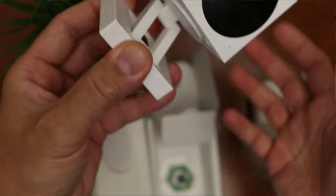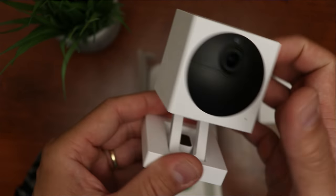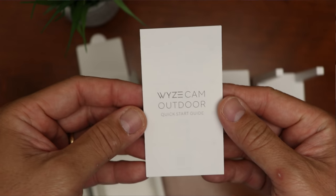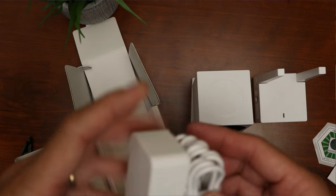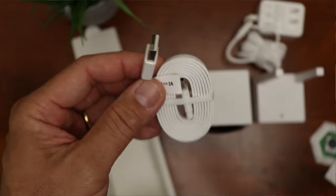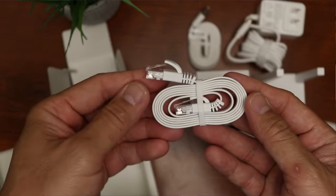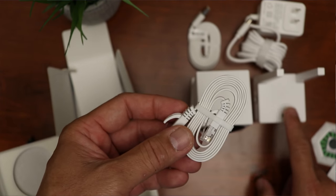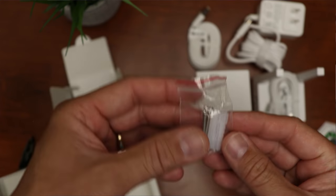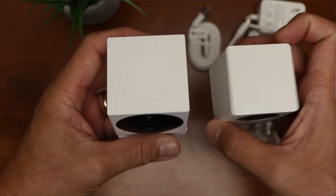The base is magnetic and you can easily pull the camera off — the magnet is pretty strong. What else is in the box? We have the Wyze Outdoor Camera sticker, a quick start guide, the 12V 1A power adapter for the base station, a microUSB cable to charge the Wyze Cam Outdoor, a short ethernet cable to connect the base station to your router, and mounting screws with plastic anchors. There's also a quick size comparison between the wired Wyze Cam V2 and the new Wyze Cam Outdoor.